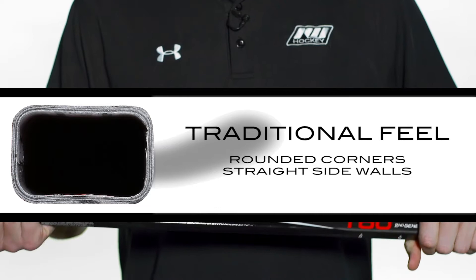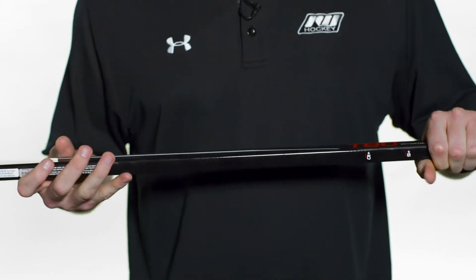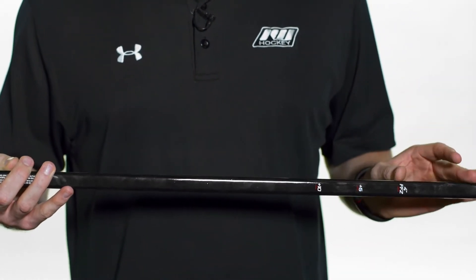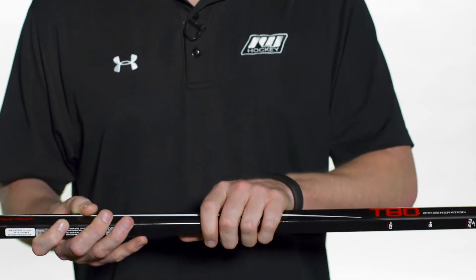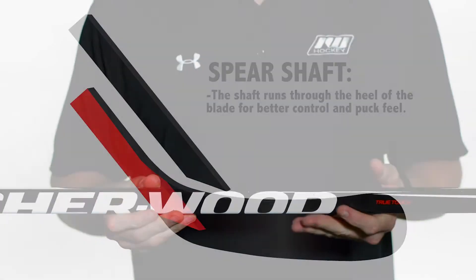Straight sidewalls give you a nice traditional feel in the hands — it's also a pro preferred spec. At the top we have their four-inch flex-free zone, meaning if you trim the stick within these four inches it's not going to change the stiffness rating on the rest of the stick. A great unique key feature.